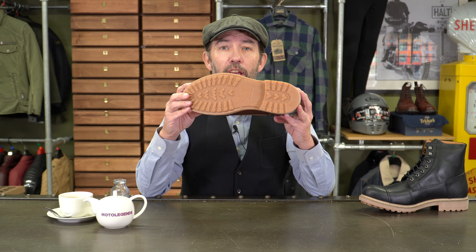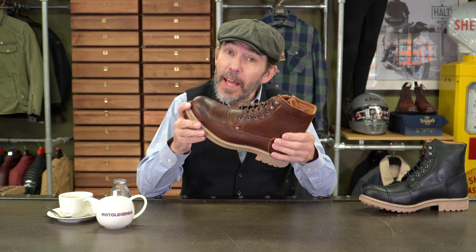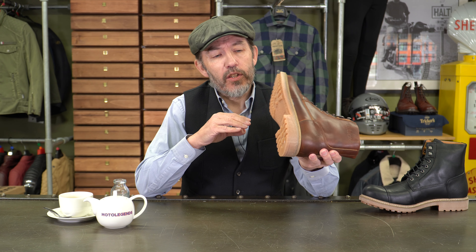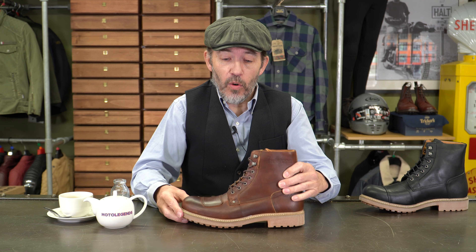In terms of a sole, you've got a crepe sole. This is the more fashionable end of the Helstons range of boots — it's a very cool looking boot — and in keeping with that, it has a crepe sole. It looks like a Vibram sole, but it's a crepe to keep it within the look.